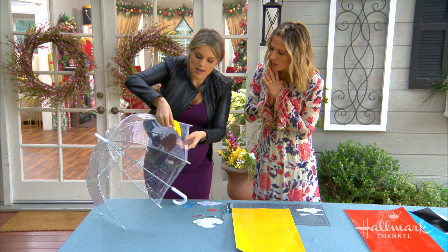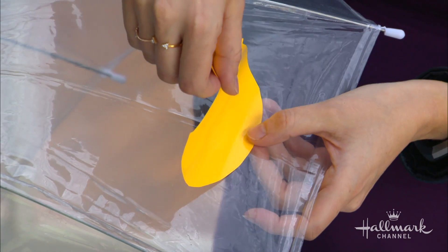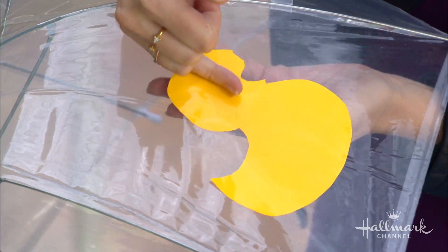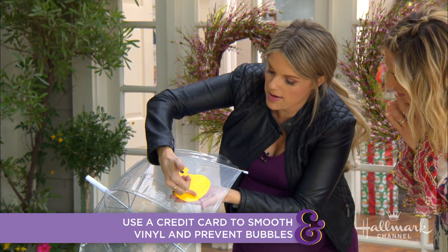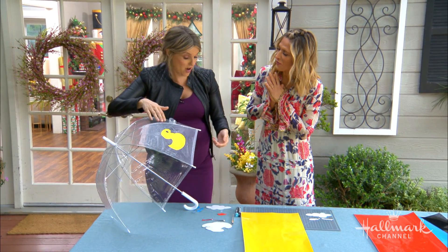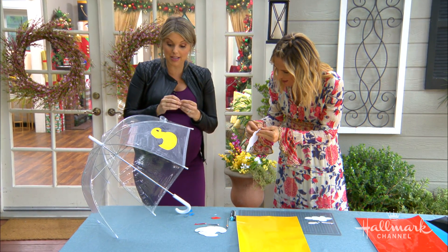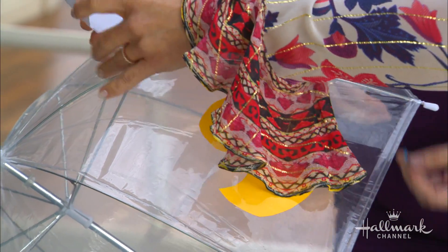You don't want to just pop it down. Start from the bottom and kind of lay it down from bottom to top. If you get bubbles, you can take a credit card or your license and smooth them out. Once it's on there, it's super easy — this is not coming off in a thunderstorm, it's not going anywhere no matter how hard the rain comes down. You can actually put this vinyl on other umbrellas too, not just clear ones — it will stick to pretty much any regular umbrella.